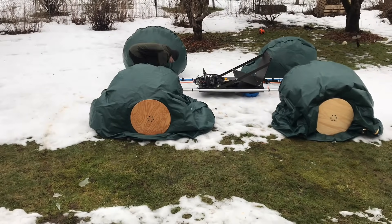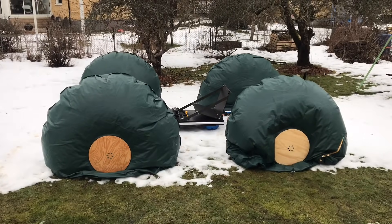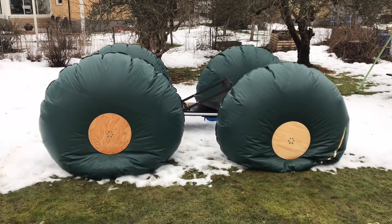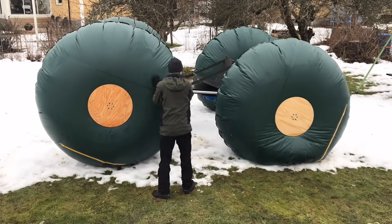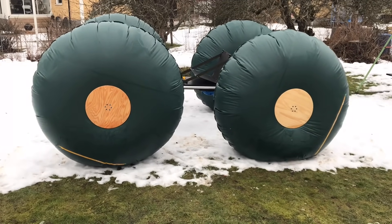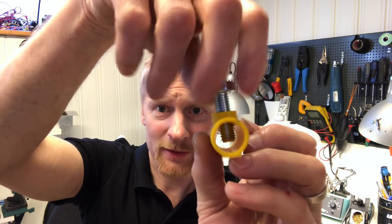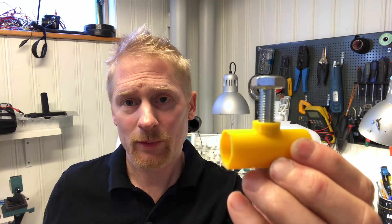The first problem is the wheels inflating unevenly. From the previous episode, I added restrictors to the rear hoses but they turned out to be too restrictive. So I needed some way to adjust the restrictors to find the right value. The simple solution I came up with is this 3D printed tube which allows me to control how much I restrict the airflow through it. I added one of these for each wheel.